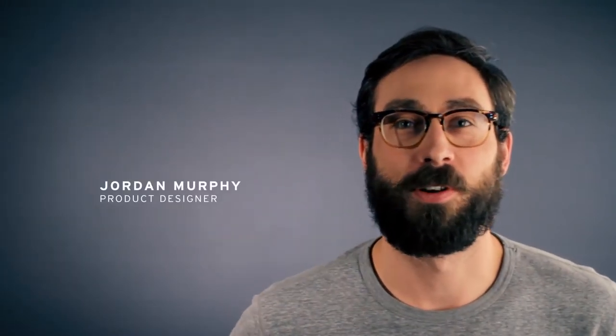Hi, I'm Jordan Murphy. I am a product designer at Umbra. Nappa is durable and rigid because it's made out of sheet steel. It can be stacked up to three high, so it allows you to put a lot of wine in there and really does take up a small footprint.